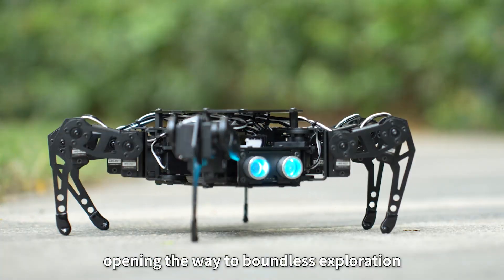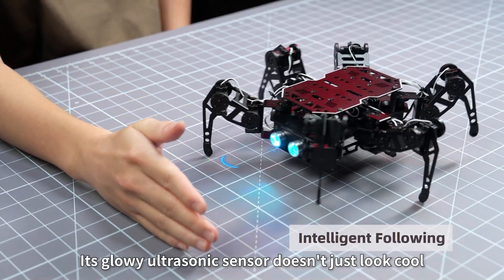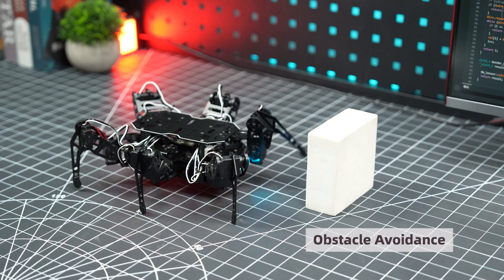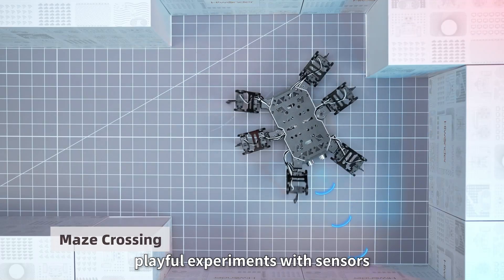Its glowy ultrasonic sensor doesn't just look cool — it detects obstacles in real-time. Even simple setups let you create interactive, playful experiments with sensors.